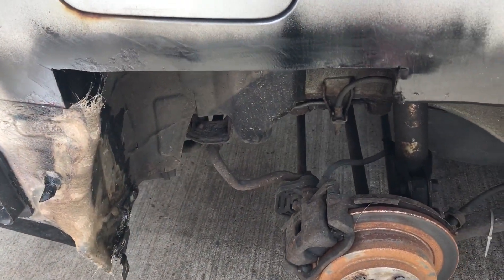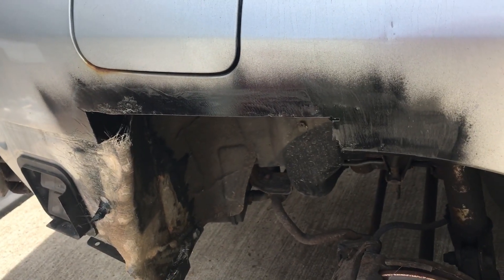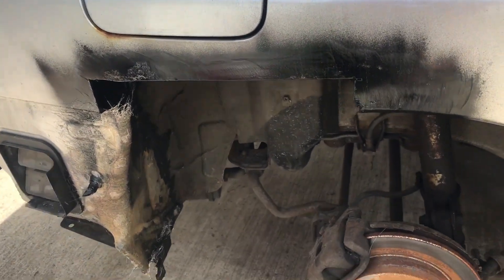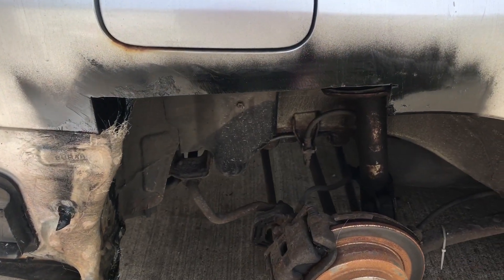My next step is starting to build the patch for this piece of missing metal on the quarter. What I'm going to do is take a piece of cardboard, trace it out, make a template, cut it on some steel, and weld it in.